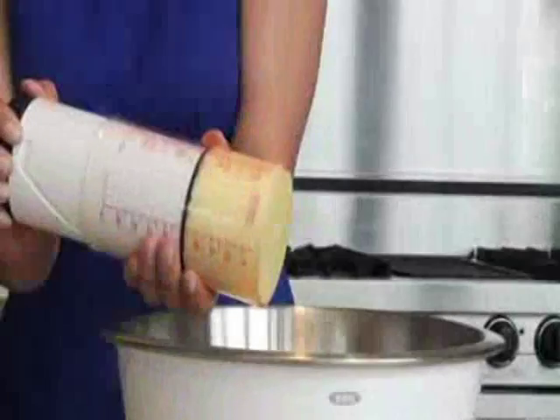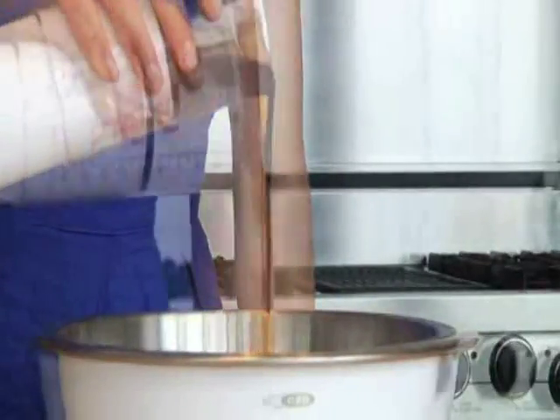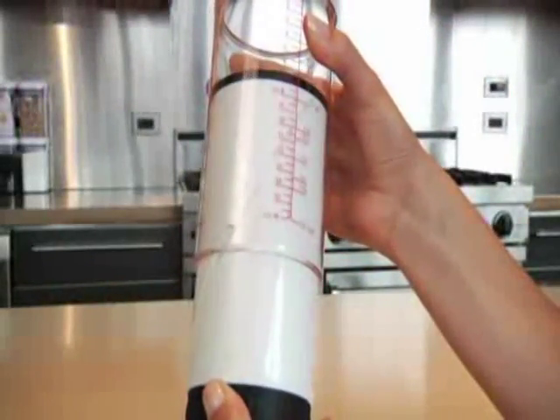Hi, I'm Ilana from OXO and today I'll be demonstrating our adjustable measuring cups. This measuring cup is particularly useful for measuring sticky ingredients like shortening, but is also helpful for liquid or dry ingredients. An internal track and wide, comfortable turning knob allow the measuring cup to adjust smoothly.